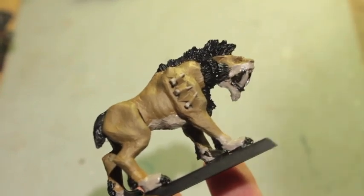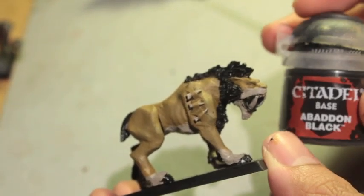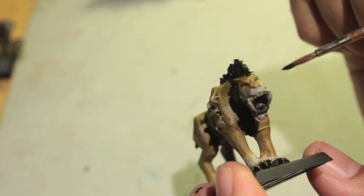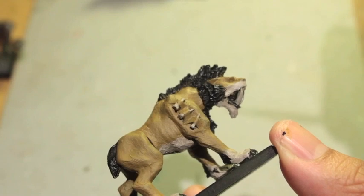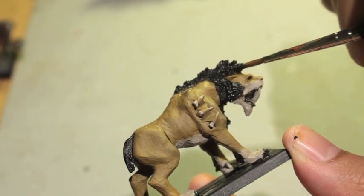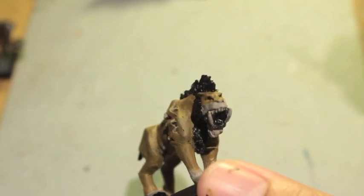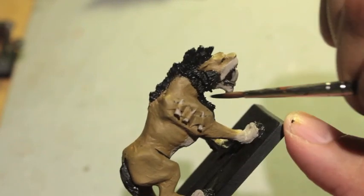And I'm back. Abaddon Black on the eyes now. A tip: if you paint the eyes from the front at an angle rather than from the side, when you hold the model up you can clearly see the eyes from the front. That's a useful little technique for getting the eyes looking right.